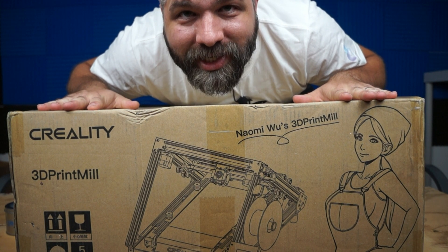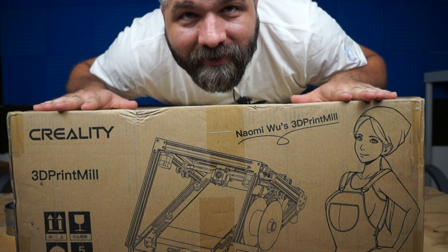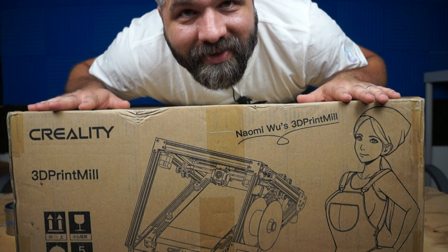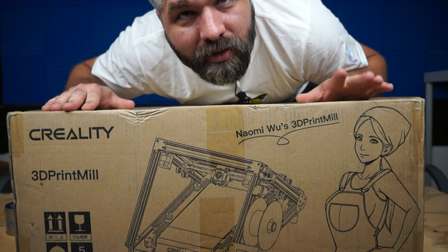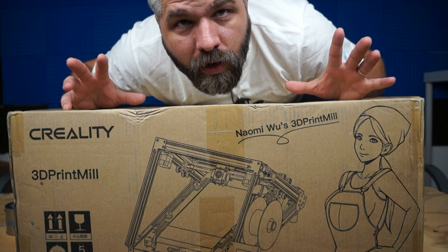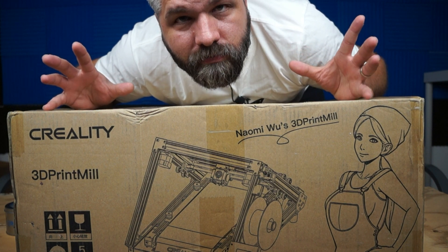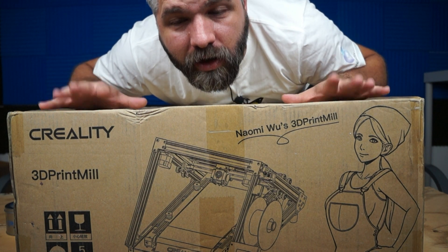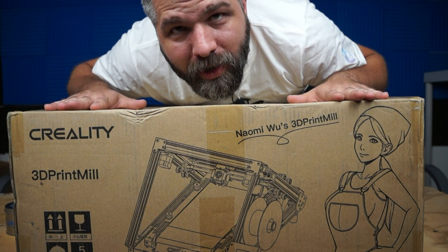And we have... Naomi Wu's CR30 3D printing mill! Finally! Finally, for real this time I got it in my hands. Let's open it up, let's put it together and see the final product. This is not what YouTubers were getting before — before they even made a full product. This is after the Kickstarter, the final product that was made. This is it, so let's open it up.